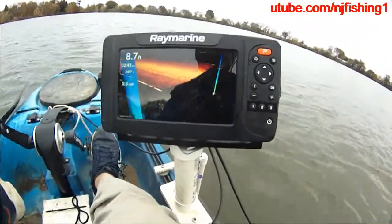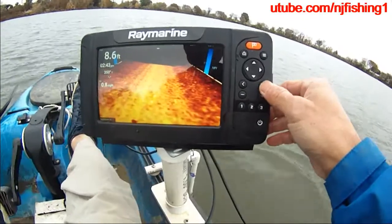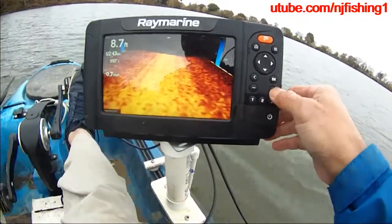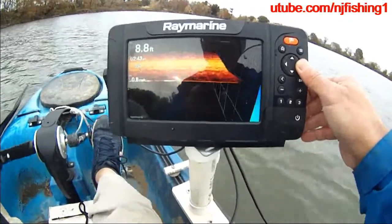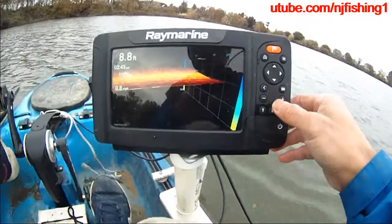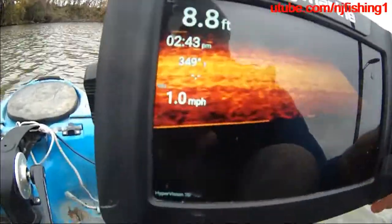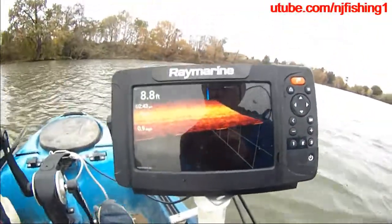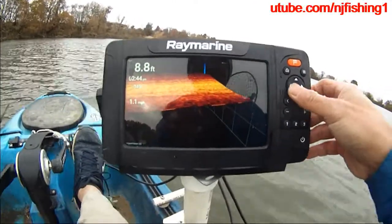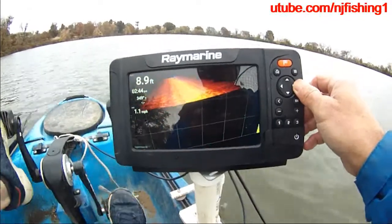I don't know why it's doing that spinning — I'm not doing anything. Let's try to stop it. I guess when you keep holding the rocker, it just spins the 3D for you. There are a lot of fish right now, and we should probably start fishing soon. But as you can see, this is very nice. I'm at 8.7 feet, 2:43 PM, at one mile per hour.